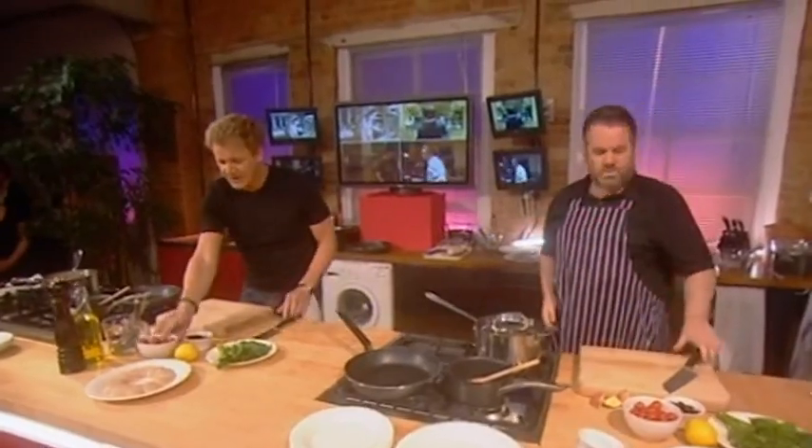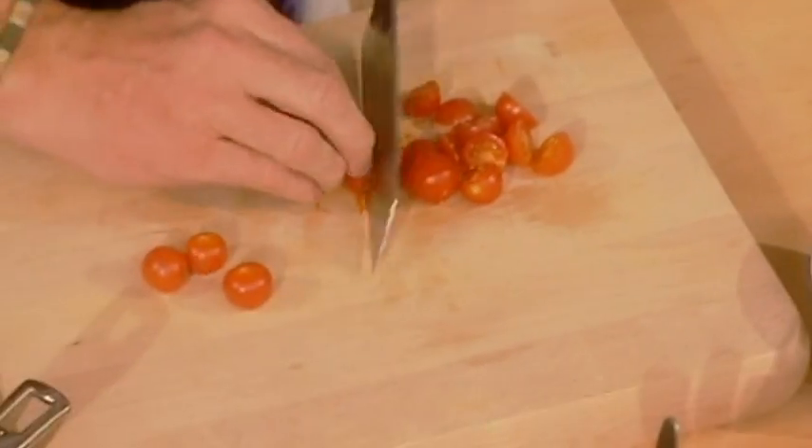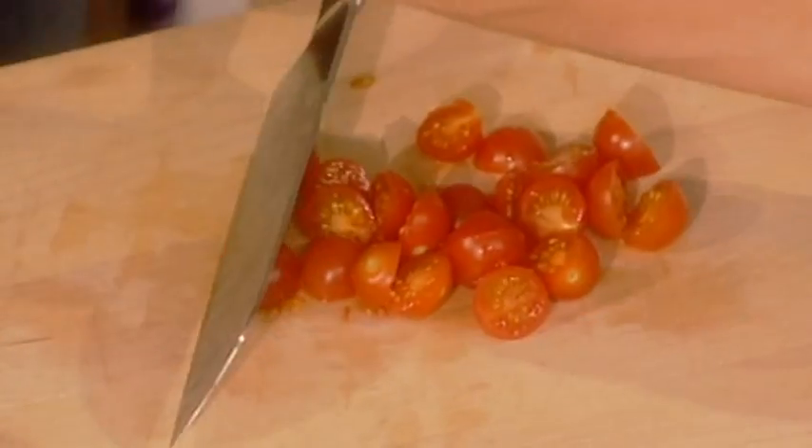Now we're going to make the salsa. Cherry tomatoes, cut in half. These are delicious. It's a vibrant salsa that goes brilliantly with the scallop, and more importantly, you sort of combine that with the coriander, the basil, the olives, and it just sort of melts together — a perfect combination for the scallops.